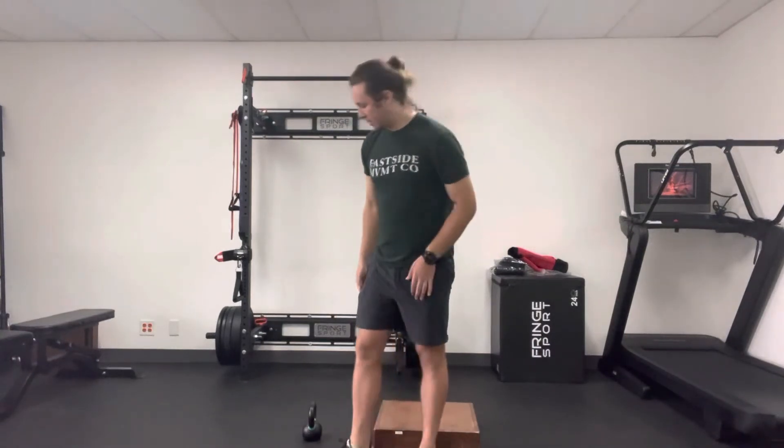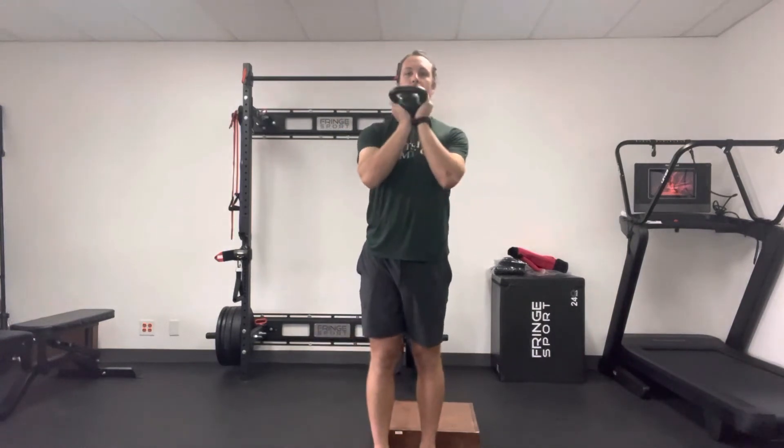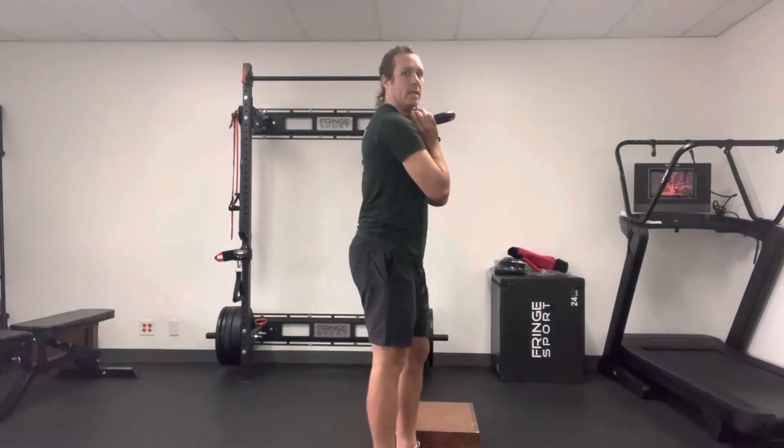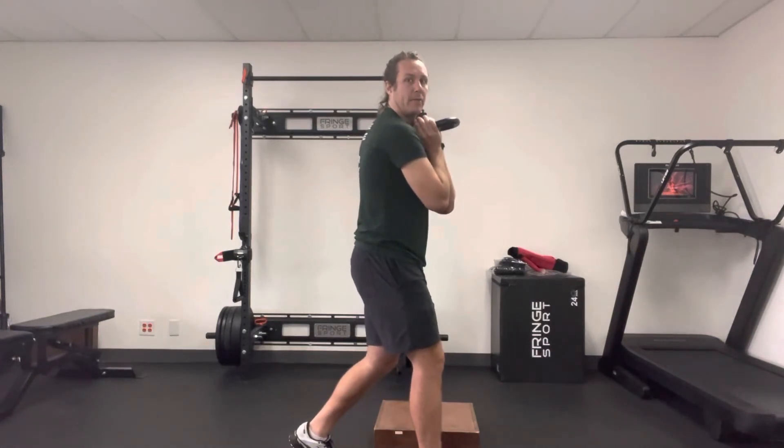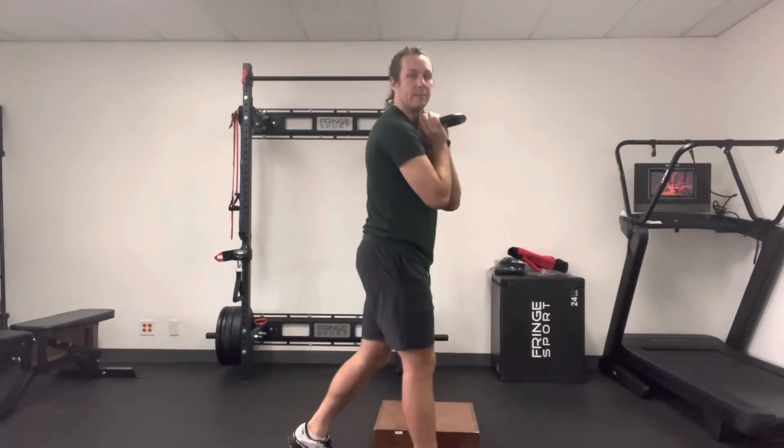To scale this, you can use a kettlebell or a dumbbell and hold it right at your chest, wrapping those shoulder blades around so you still have that same stack of the pelvis, and then do the same squat.